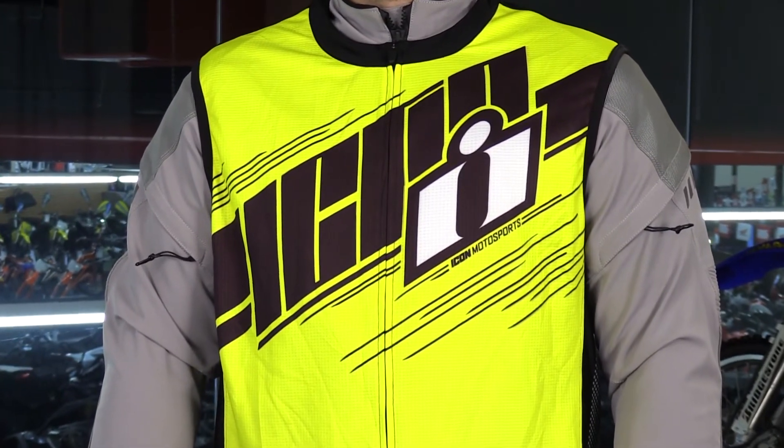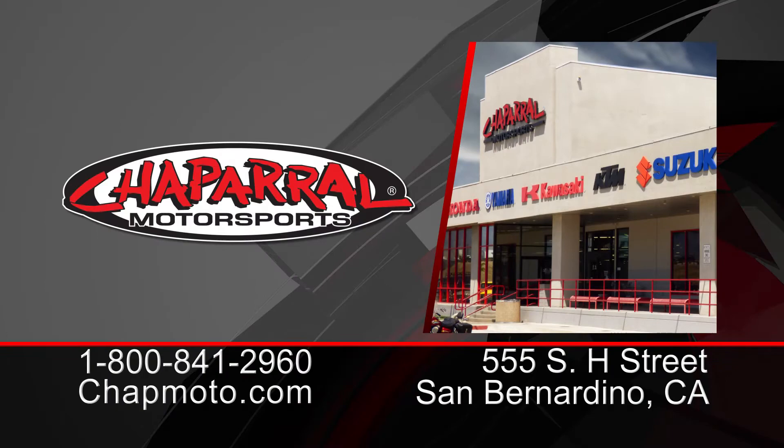This is the all-new Icon Mil-Spec 2 vest, available in high-vis yellow, high-vis orange, and also for the women, high-vis pink. For more information, head to our site, shopmodo.com. Don't forget to subscribe with us on YouTube. I'm Matt — we'll see you next time.